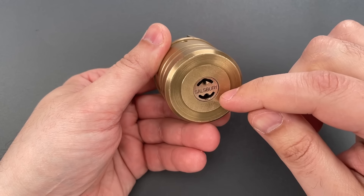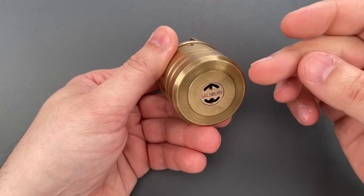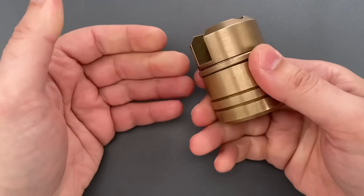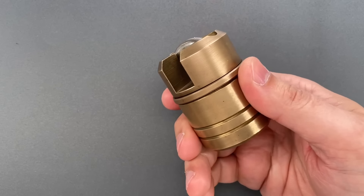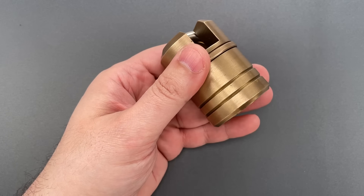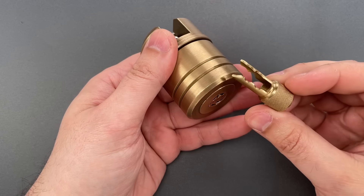It takes two keyblades, each one of which controls four sliders that travel in a circular path. It's also a throwback to when it was normal to make a lock out of two pounds of brass. So I decided to bring this lock back to life by machining a key for it.